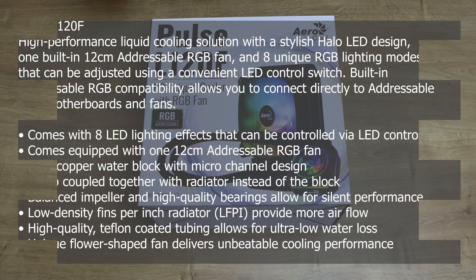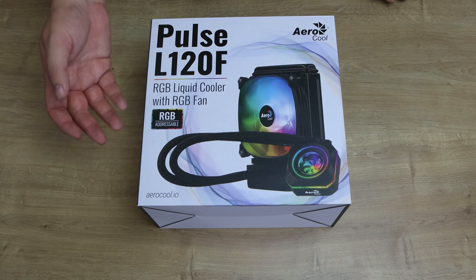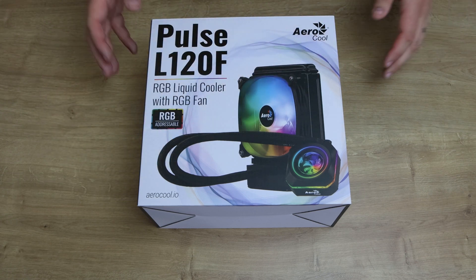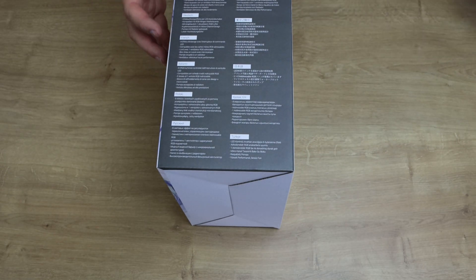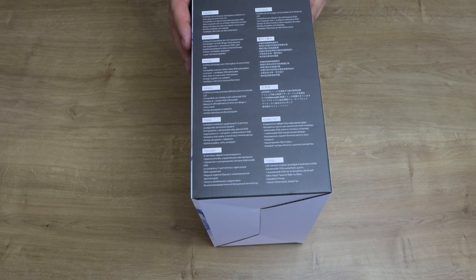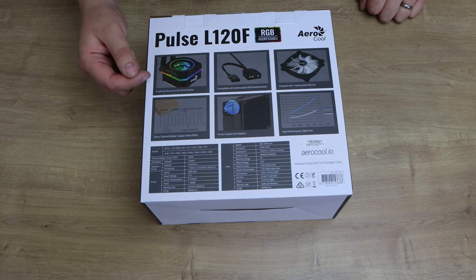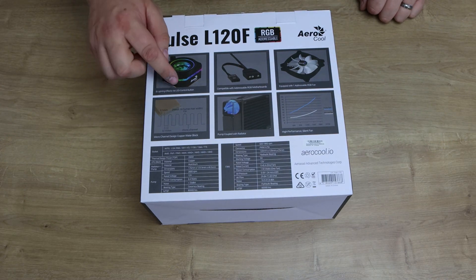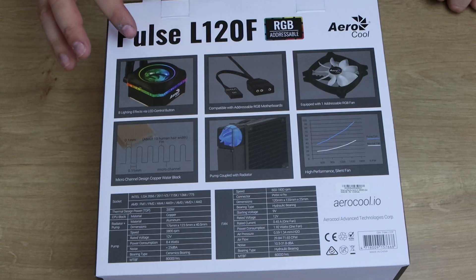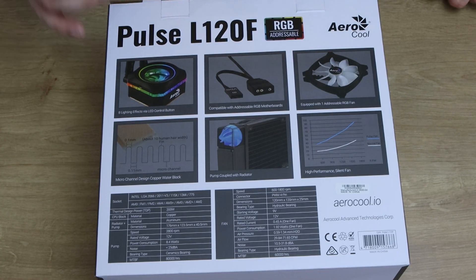Let's have a quick look at this box. So it's the Pulse L120F RGB liquid cooler with RGB fan. It's got addressable RGB, it's by Aero Cooler. On the back it basically shows you what it looks like, so you've got eight lighting effects via LED control buttons. You can actually tap the water cooler to change the LED lights.